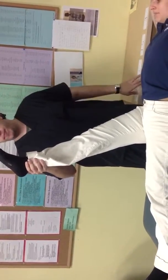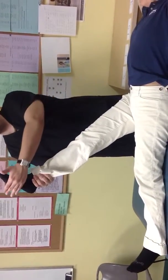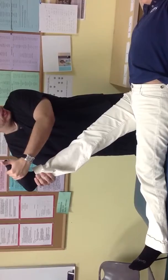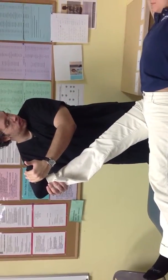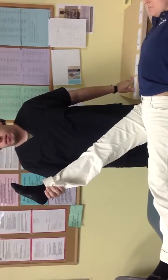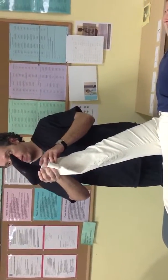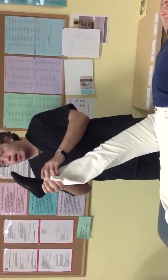But there's a second part to it. Once you reach that point, what you have to do is bring the leg down maybe 10 degrees or so. Then you're going to pull on the ankle — does that reproduce the pain? It does. Sciatic pain — this is a positive test. So for a straight leg raise test for sciatica: you first bring it up to the level of the pain, then come down about 10 degrees, pull on the ankle, and that'll bring the pain again.